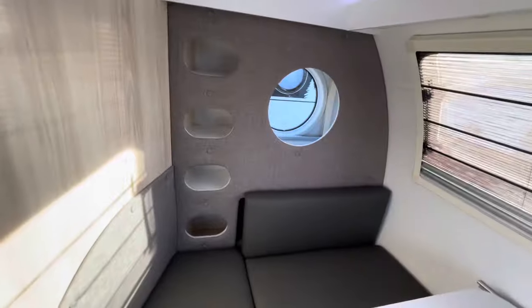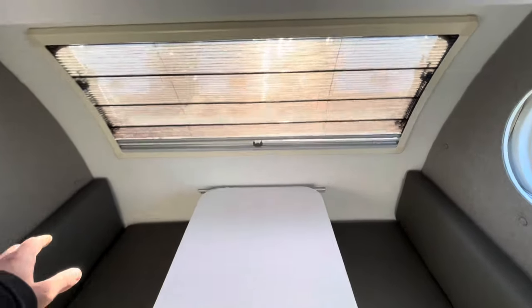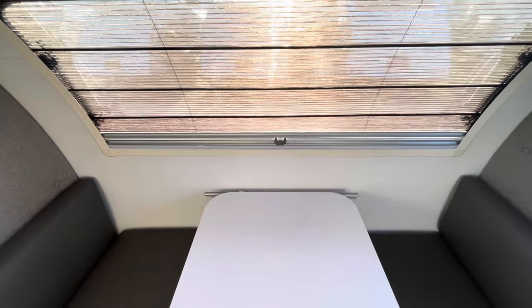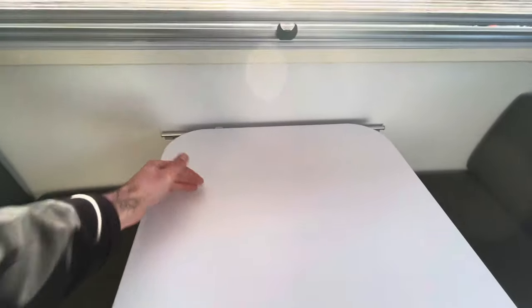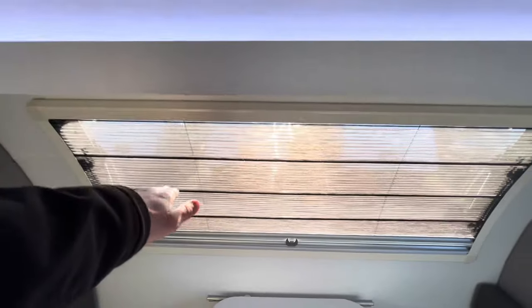Moving to the inside, we do have this set up as the facing dinette. No bunk in this model. For 2024, you now have the option of a bunk or a non-bunk model. If you do get the bunk, it cuts the table to about here, and you have a pad that goes across the back that flips up into the bunk.